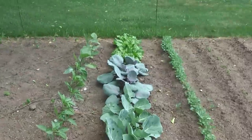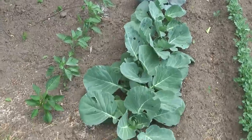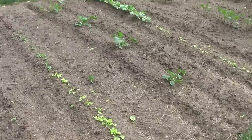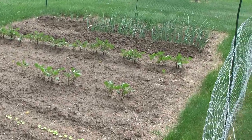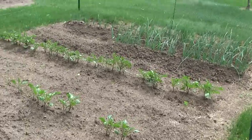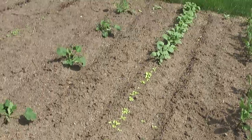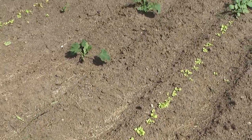Over here the veggie garden's doing pretty well. Our cabbages are looking really good except they've got a few little holes in them — not really sure what that's from but doing okay. The green onions down there are going a little wild, kind of crazy. And radishes — no wait, these are still those little fingerling potatoes. And these are radishes and then half lettuce here.